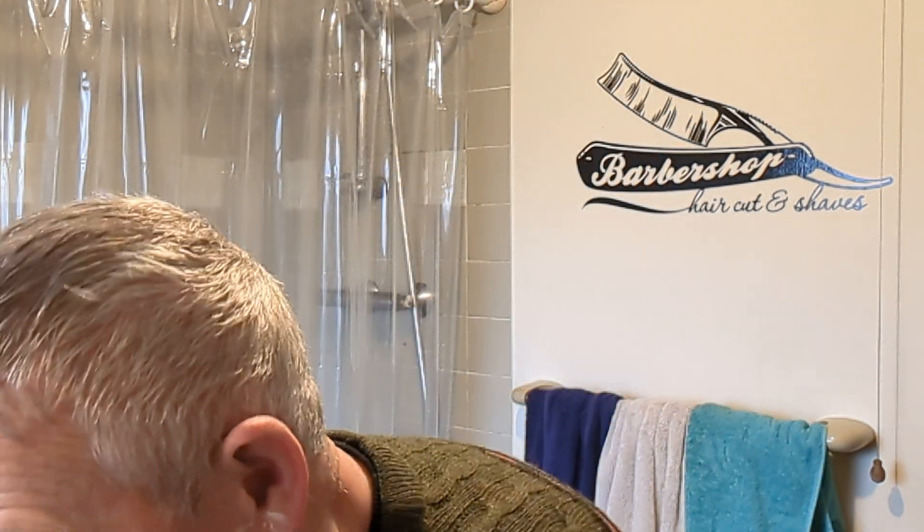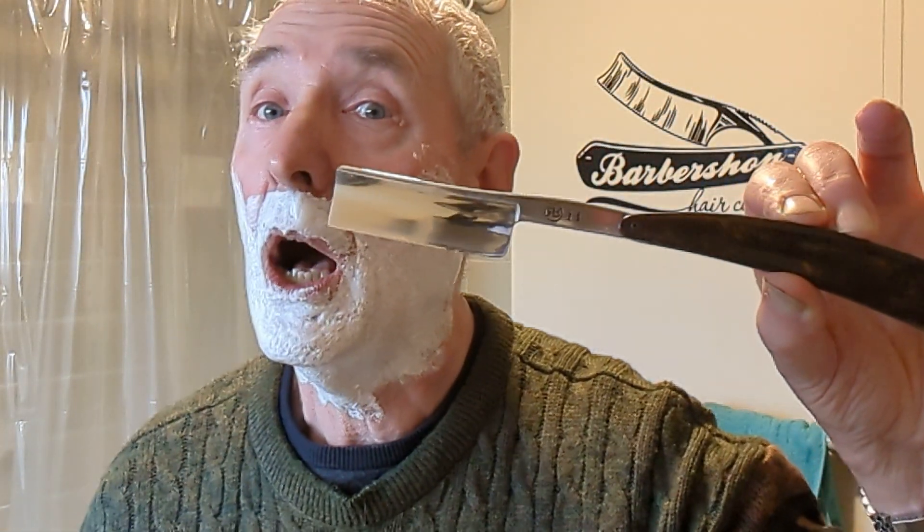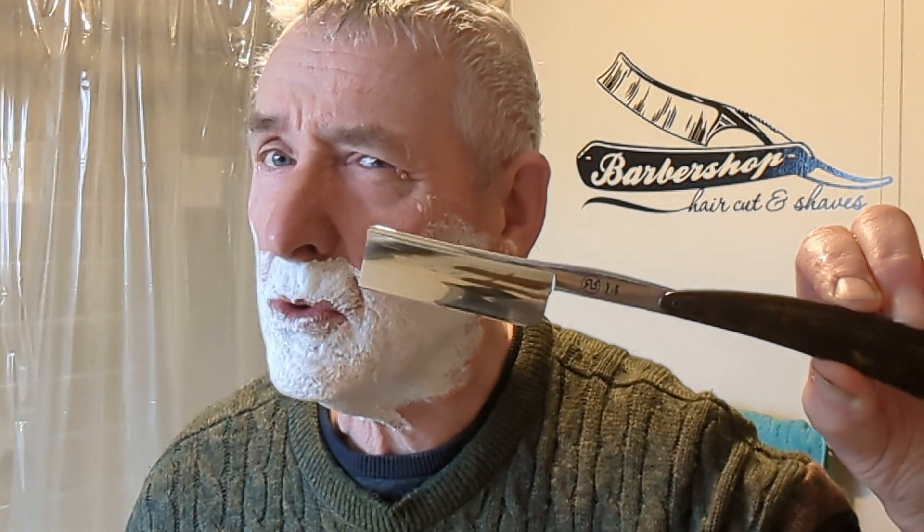Anyway, the shave test today is just to try one more time the River Razor 14. It wasn't terribly successful on a trans arc edge — I couldn't understand why. It sounded a bit like a demented buzz saw when it was passing across my stubble. So two days of stubble have gone by. Here it is again — this is with a black Arkansas edge over the top of the trans arc edge. Let's see what happens.